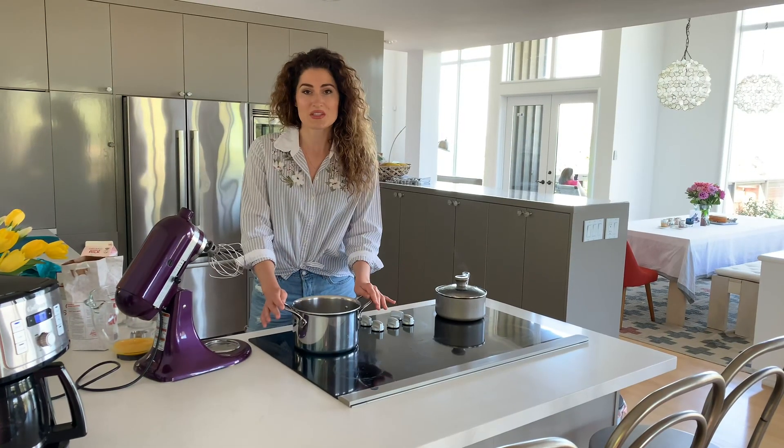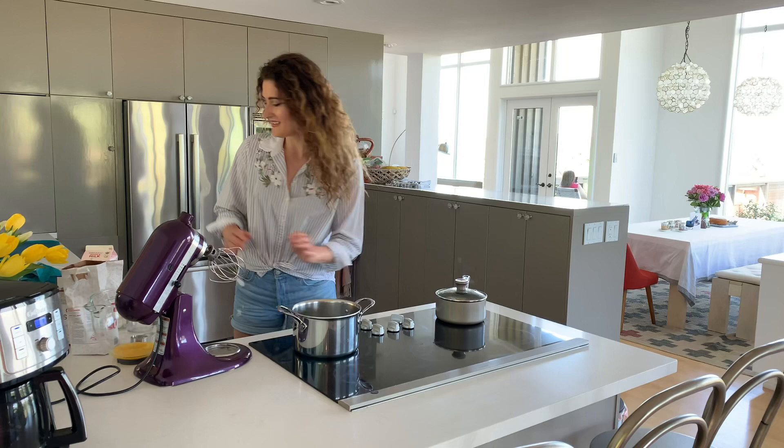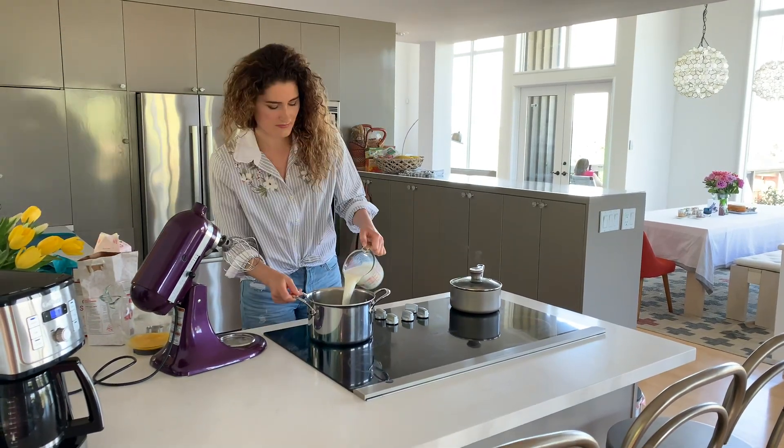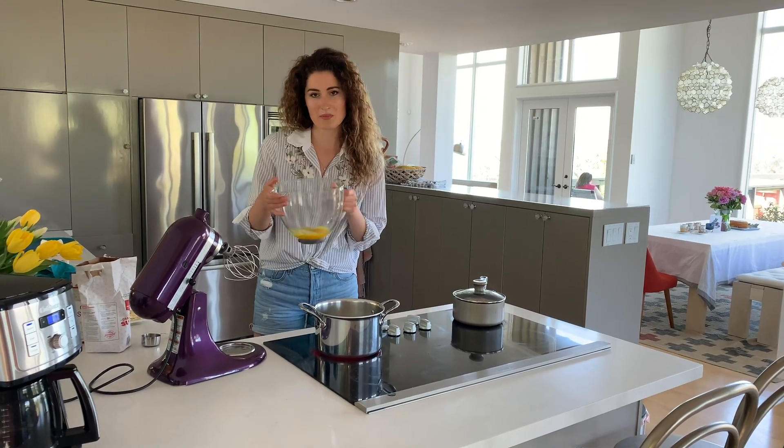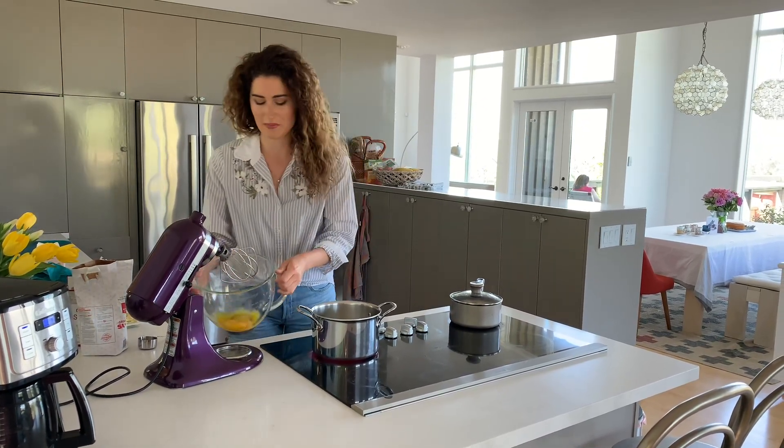To start, we're going to heat two and a half cups of milk. Next step, separate six egg yolks and place them in a mixing bowl of a stand mixer.